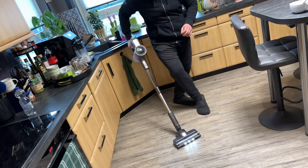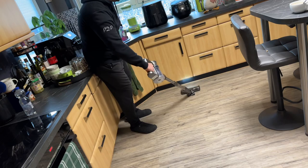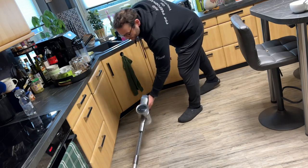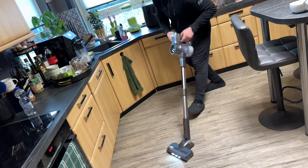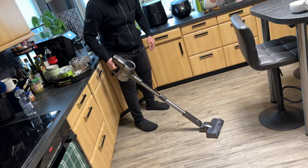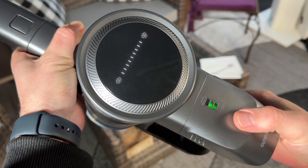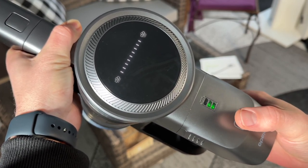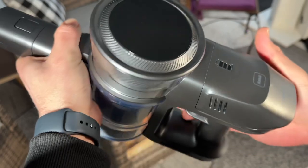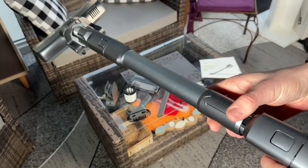It features an 80,000 rounds per minute brushless motor — a modern design — with a light emitting diode display. This is a six-in-one lightweight upright vacuum for pet hair, carpets, car, and floor, for everyday use. It can switch between three modes: low at 12 kilopascal for 40 minutes, medium at 18 kilopascal for 20 minutes, and high at 26 kilopascal for 40 minutes.